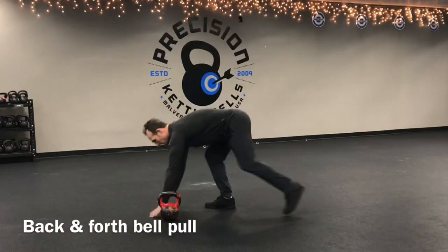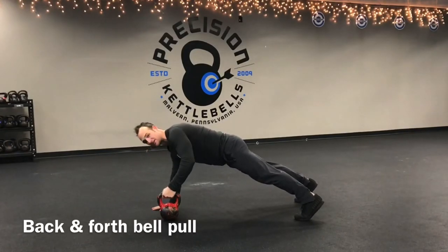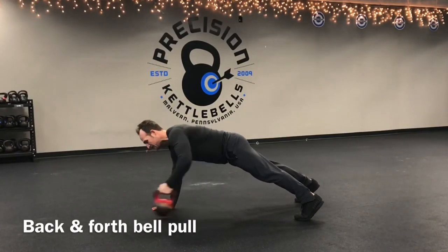Back and forth plank bell pull — it looks like this. Get into a plank position, have that bell start on the side, and bring it back and forth.